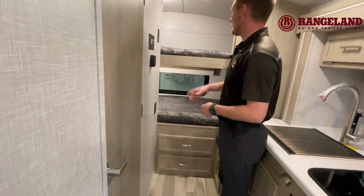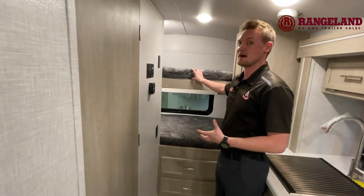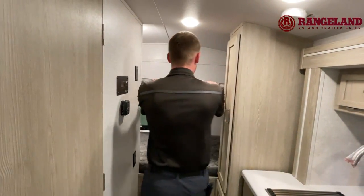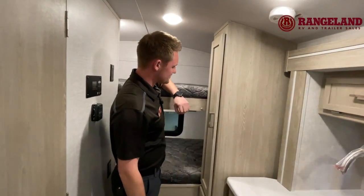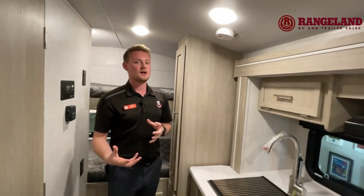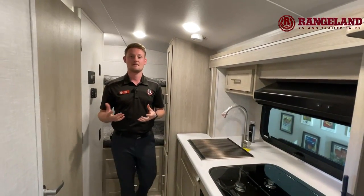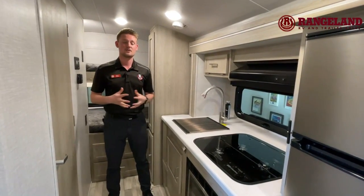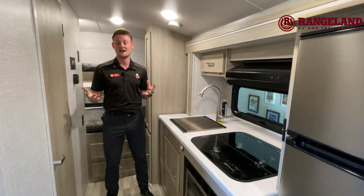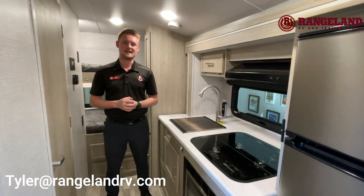This is the bunk beds across the back. As you can see, that's actually a nice thick four-inch mattress, so no matter who's sleeping in here, they're going to be very comfortable. On either side of your bunks you'll have a little bit of storage, and of course nice storage in here as well. There are lots and lots of things to touch on with the GeoPro — unfortunately we can't cover it all in a short video. Thanks again for watching. If you have any further questions, don't be shy to reach out to us at Rangeland, or you can contact me directly — my email is tyler@rangelandrv.com. I'm Ty the RV Guy, and happy camping.